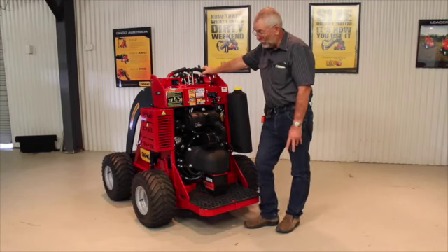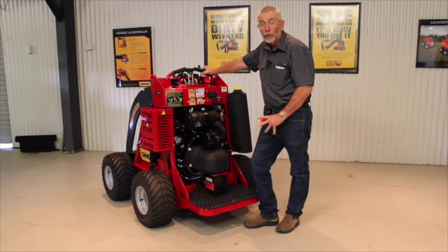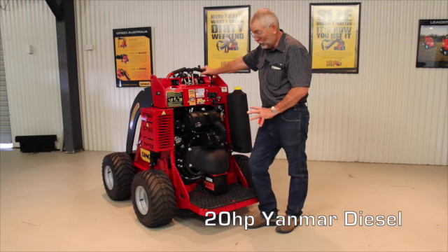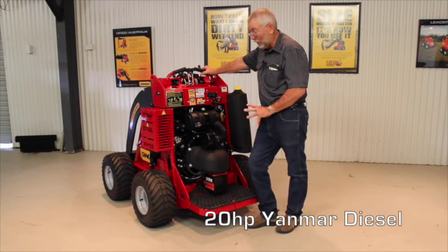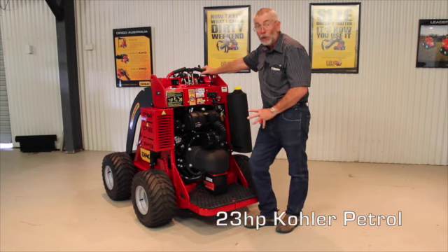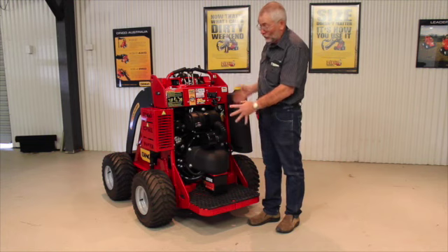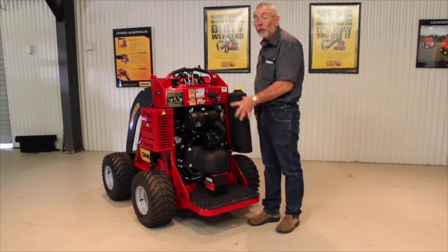After building Dingoes for 23 years, we've certainly changed the engine several times, and we've now come up with the best engines in the world. We use the 20 horsepower Yanmar diesel in our diesel version, and the 23 horsepower Kohler engine for the petrol machines. Our criteria is that they must be able to fit in this very narrow gap — that's what it's all about, getting the right engine for the right job.